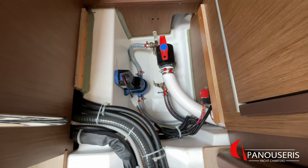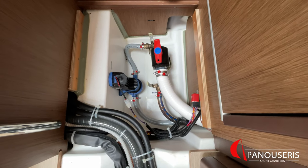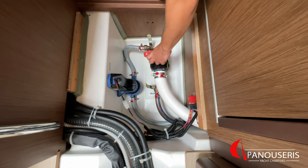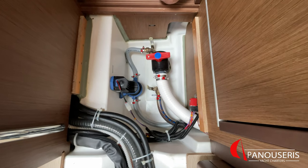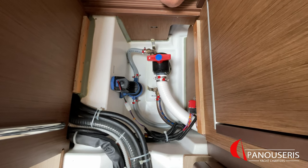This red valve is for the waste tank. In this position, the waste tank is open. If you want to use the waste tank, you need to turn the valve to the right. If you want to empty the waste tank, you need to turn the valve to its previous position.